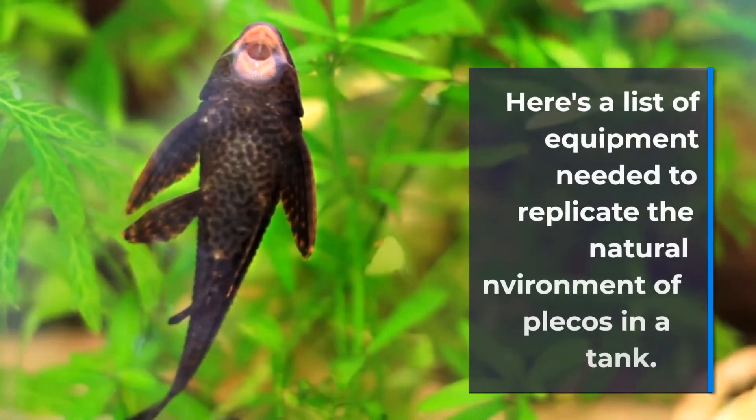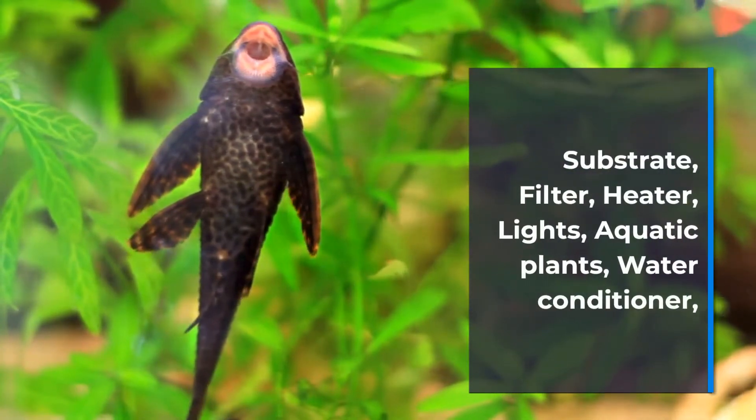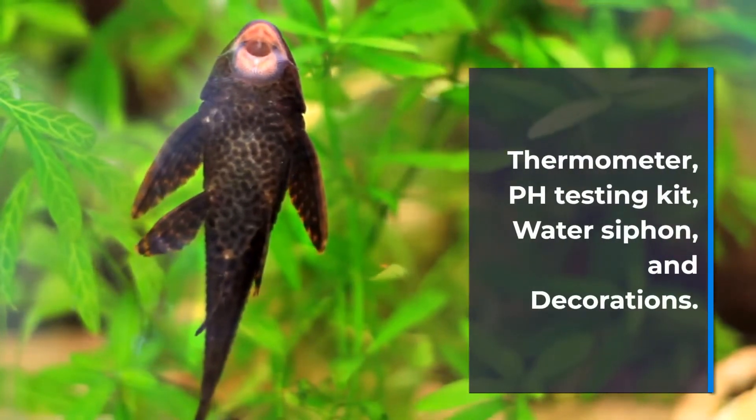Here's a list of equipment needed to replicate the natural environment of plecos in a tank: substrate, filter, heater, lights, aquatic plants, water conditioner, thermometer, pH testing kit, water siphon, and decorations.